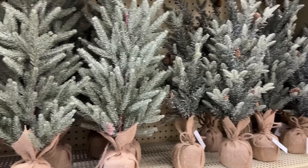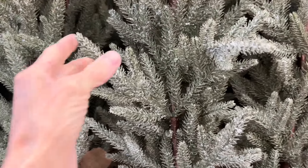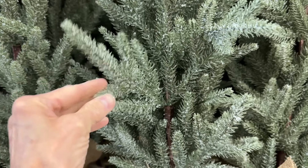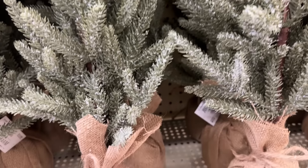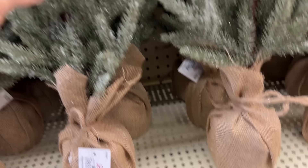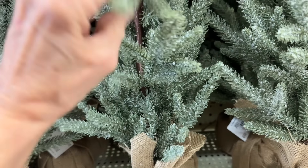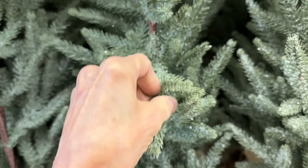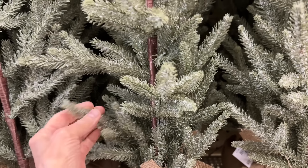These little trees are so full. They end up with your discount being $7, which is still a little bit pricey. But you can pull the greenery off of these if you want to do some decor that just needs a little bit of greenery — like gift tags where you want to put a piece of greenery on it. It's cheaper to buy something like this than to buy greenery over in the floral department, because this little tree is so full of those little branches.